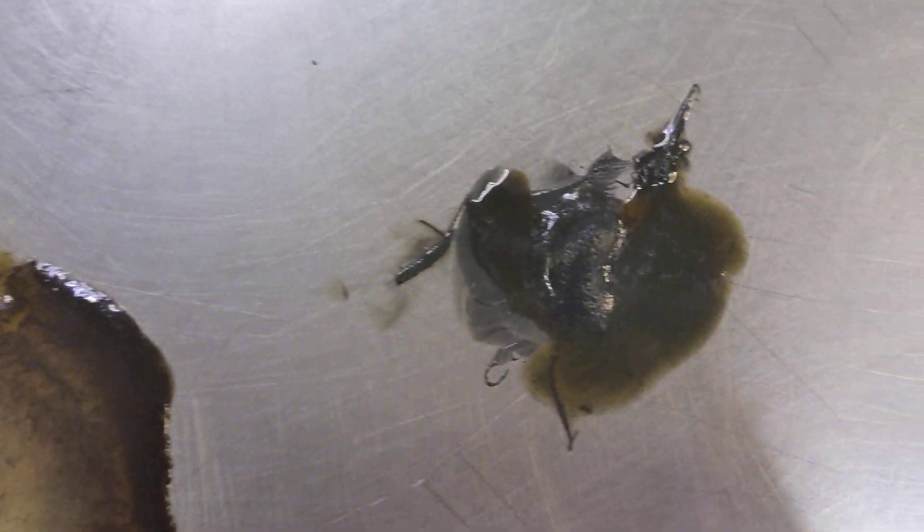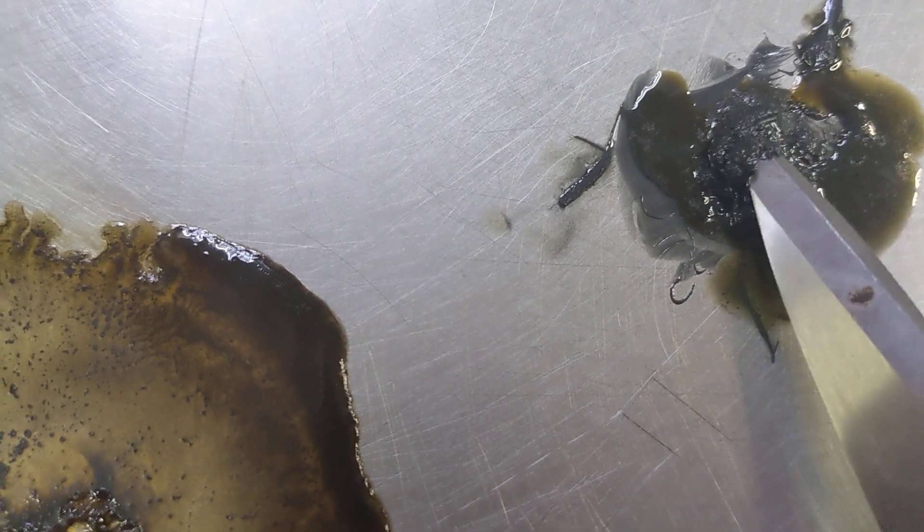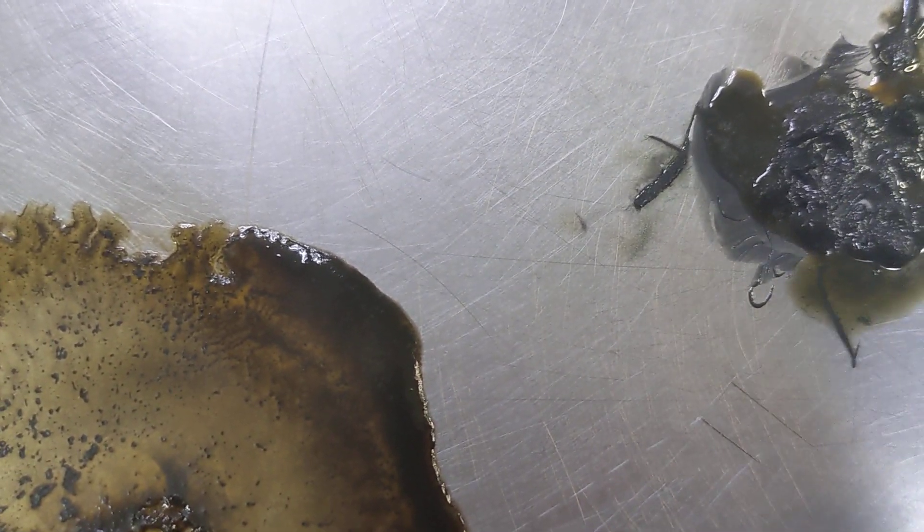The Schaefer's grease started to get hardened up a little bit, and you can see it was kind of drying out and a little bit runny.